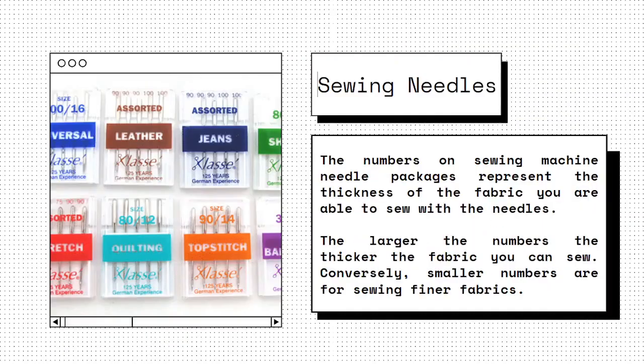The numbers on sewing machine needle packages represent the thickness of the fabric you are able to sew with those needles. Generally, universal needles of size 14 are suited for all sorts of projects. The larger the number, the thicker the fabric you can sew; conversely, smaller numbers are for sewing finer fabrics.